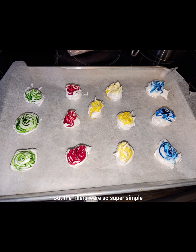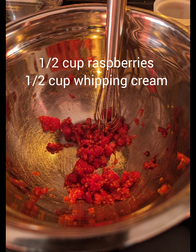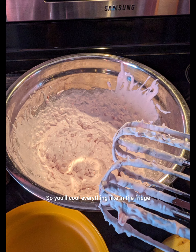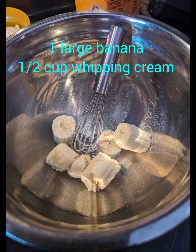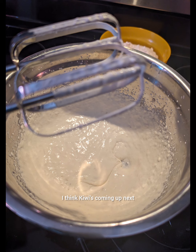The fillers were super simple and they were made with whipping cream. There's our raspberries and we'll do our whipping cream. You'll cool everything in the fridge when you're done. There's our banana.